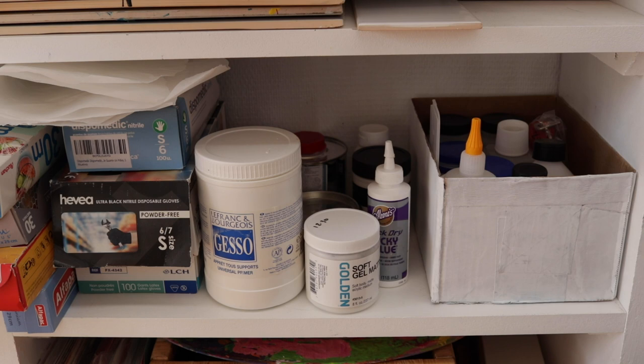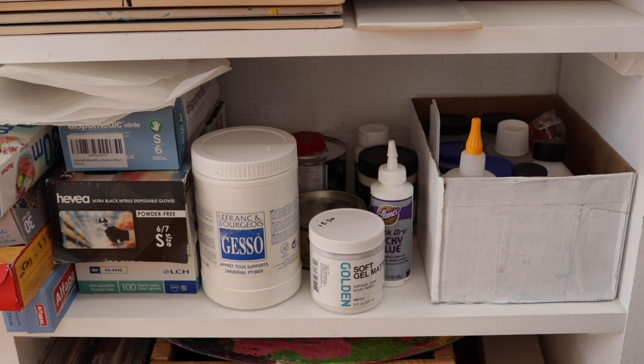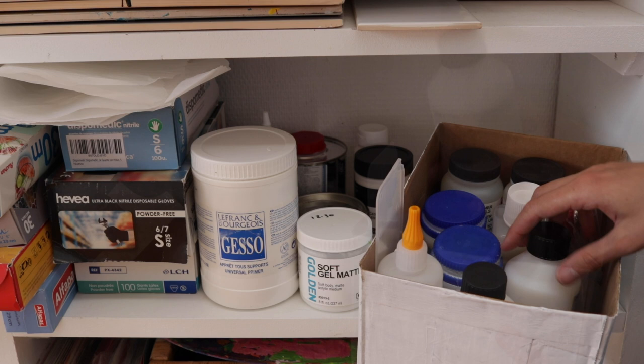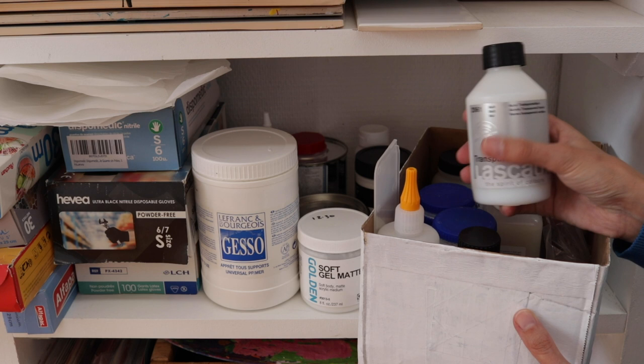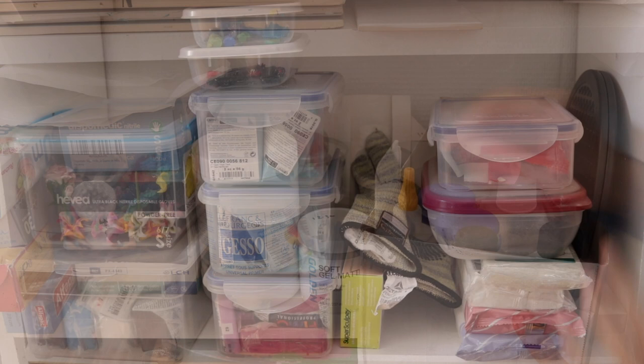Here I have random art supplies that I use quite a lot. I have some gesso — I kind of need to buy new ones. I have some nitrile gloves that I use with epoxy clay. I have some soft gel matte medium, which is really great for sculpting. And here I have all my varnishes. I recently tried the varnish from Lascaux and they're really good — not on polymer clay, but in general. On polymer clay I use a different varnish depending on whether I want a glossy or matte finish.